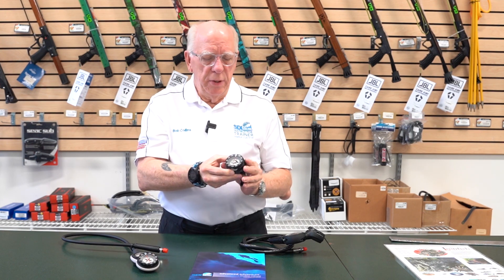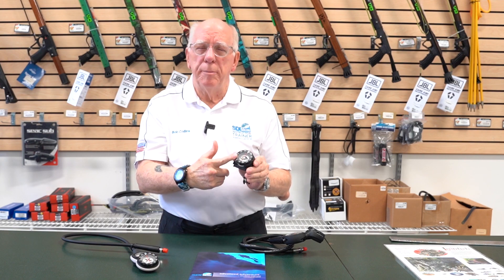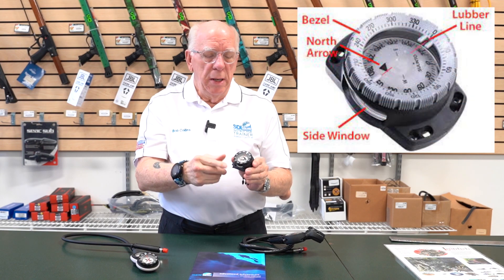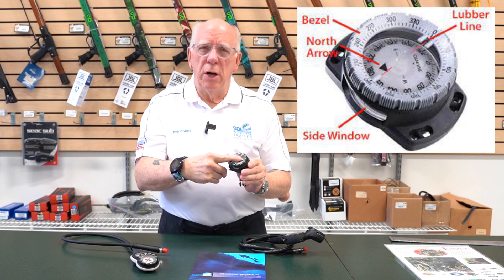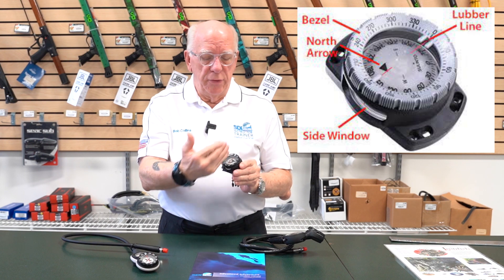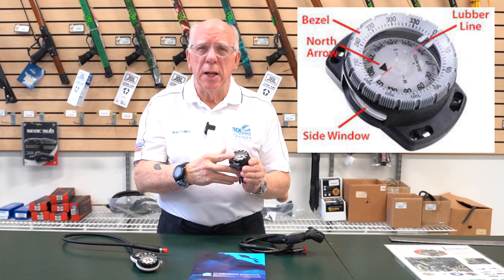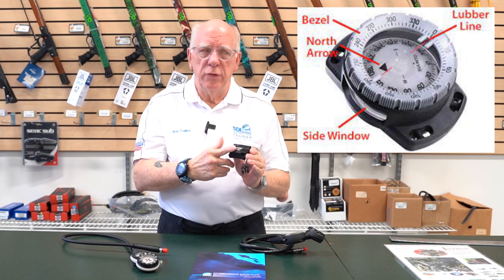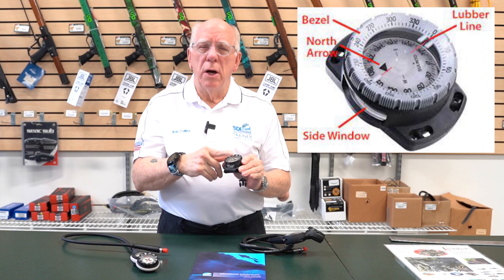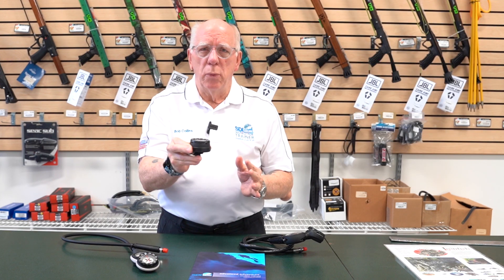The basic compass is pretty simple. It's got a bezel — what we call a bezel. It's got a white floating card inside in a liquid. There's a line on it called the lubber line. There's a window on the side that we utilize for shooting headings. The white card also has a magnetic north pointer on it, so no matter where you are it will point north.